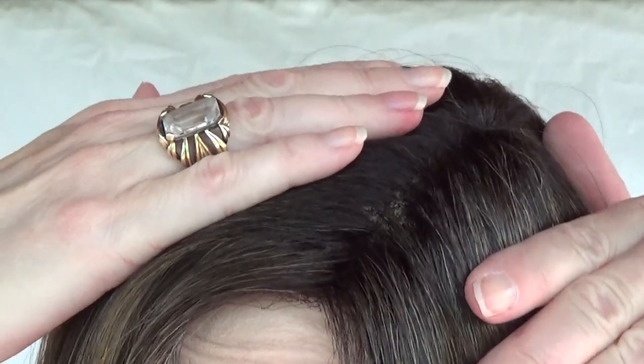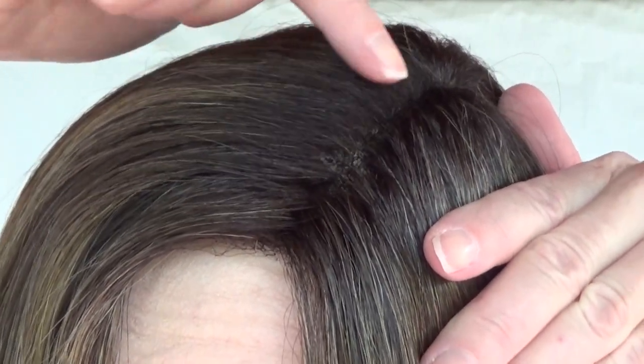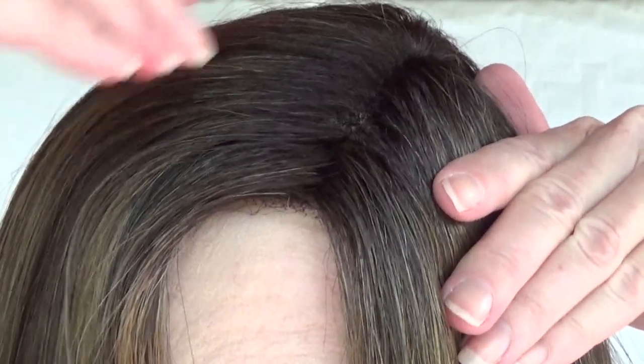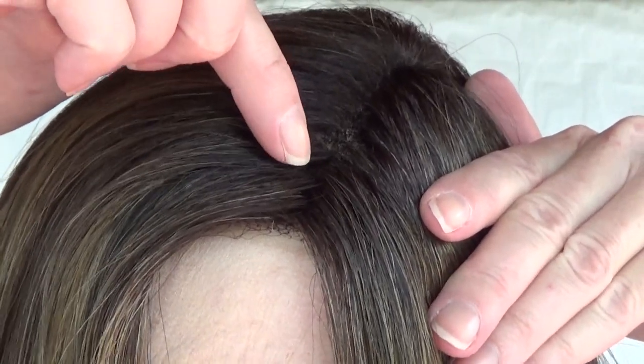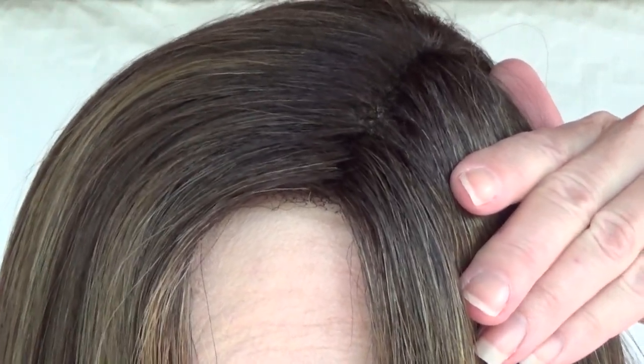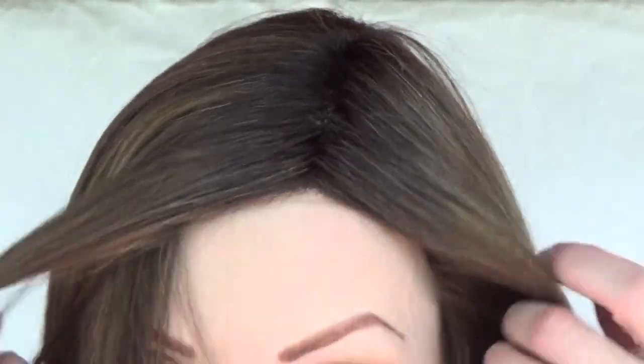The parting space is very well done. The single monofilament is 100% hand tied. And again, if you wanted a more visible parting space, you could carefully pluck fibers along the part — just be cautious not to rip the monofilament or pluck too much. Because you have a monofilament top, you can part the wig left, center, or right. I have it parted on the left.